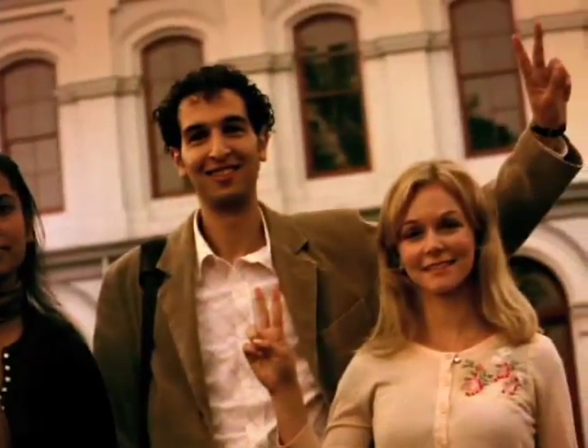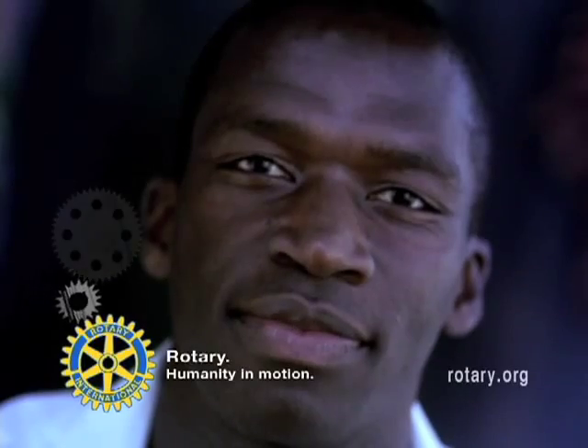We all want the same thing, and Rotary Clubs are making it happen through international scholarships to promote peace around the world. Rotary — Humanity in Motion.